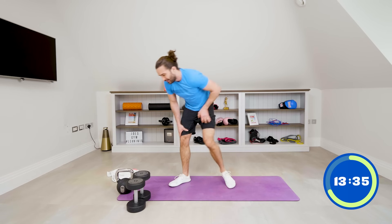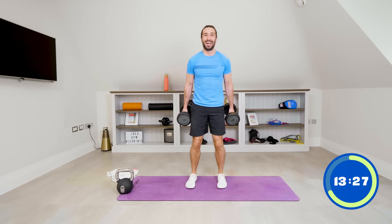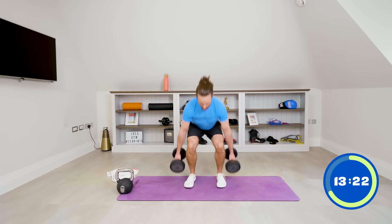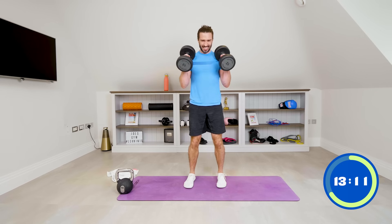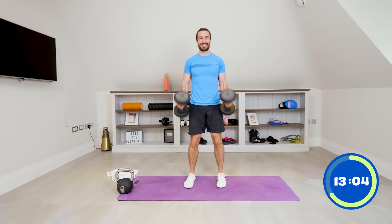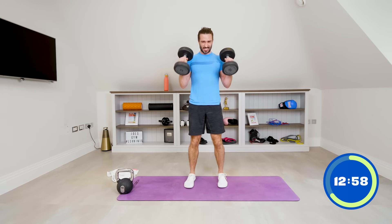Ten dumbbell squat to curls. Go down nice and low — squat and curl: one, two, three, four, come on, five, six, seven, eight, nine, last one, and ten. Good.